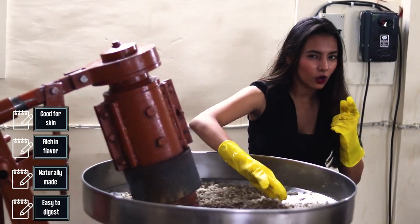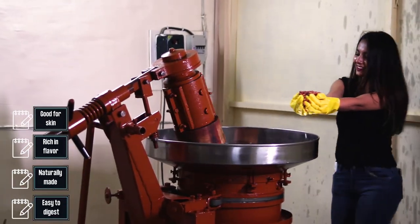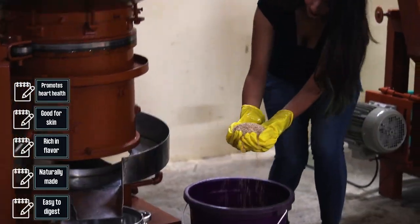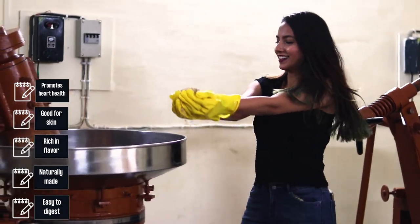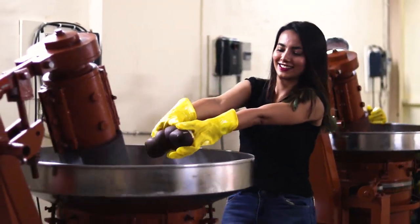Why do people love wood press oil? Vissol Wood Press Oils help in reducing bad cholesterol and allow the human body to store good cholesterol. They are easy to digest, naturally made, rich in flavour, good for skin and promote heart health.